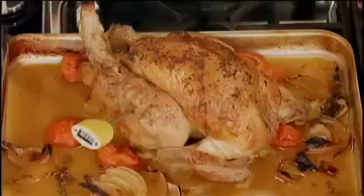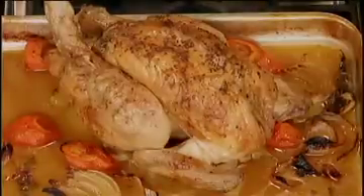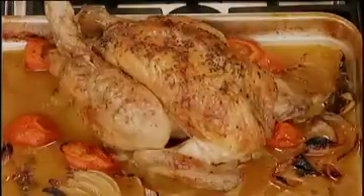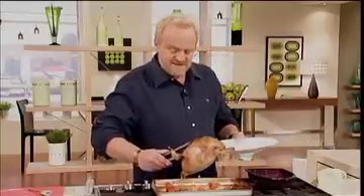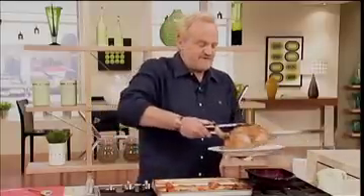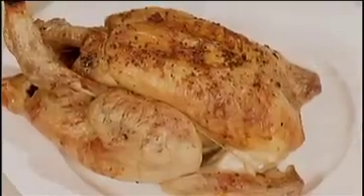Beautiful stuff, and you've got all those lovely juices to make your gravy with. If you haven't got a meat thermometer, just put a skewer or a knife through it — if the juices run clear, that is a perfectly cooked bird. Now all you've got to do is lift the chicken off there, tip out any juices — look at all those lovely juices — pop it on there to rest with a little bit of foil in a warm place, and then get on with making a gravy.